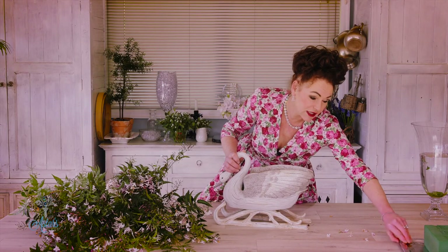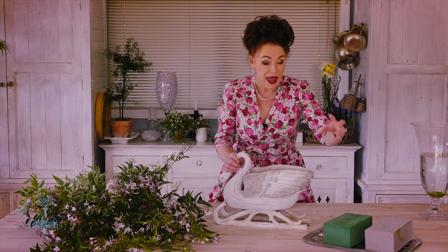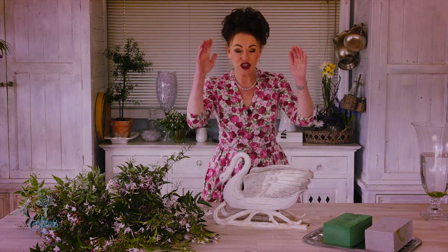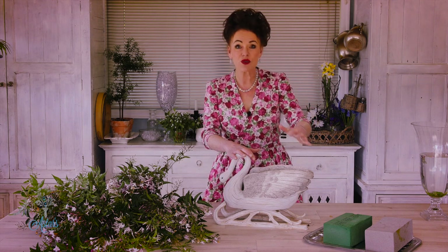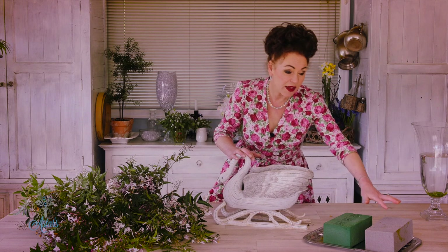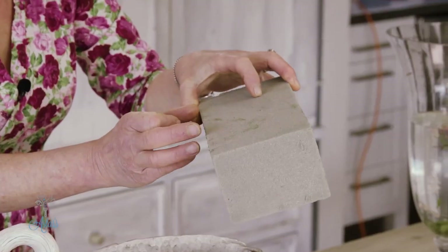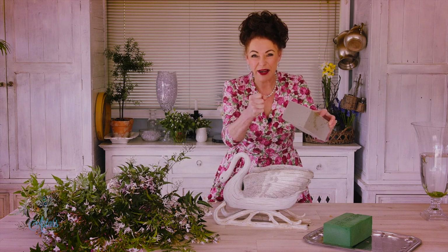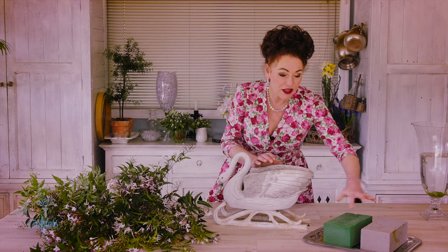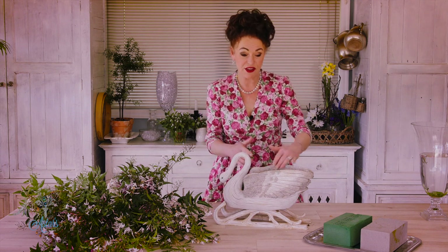For those who are new to floristry, let me explain about the foam. There are two types: there's the green here which soaks up about 10 times its own weight in water. To do that, just get a big tub of water, drop the foam into it and let it sink. Don't push it in and force the water into it — it's best to just put it on the top, let it float, and it'll sink down. You'll know it's ready when the bubbles stop rising to the surface. The other one is this grey one, formulated for working with dry or artificial materials. Its composition is much firmer so that when you put your silk flowers or dried materials into it, it actually holds them — much harder than the green. For most work with fresh flowers, the green is the best one to use.